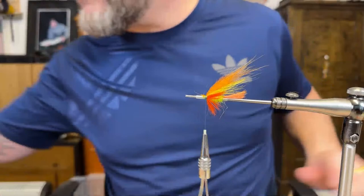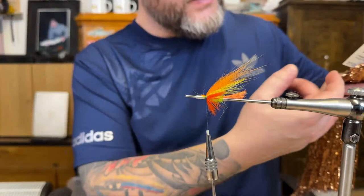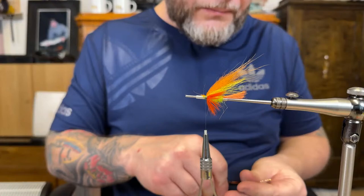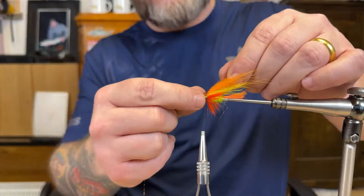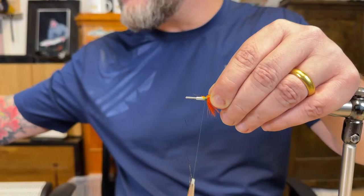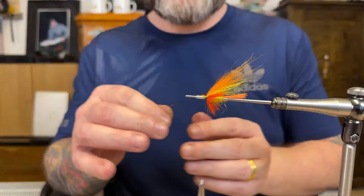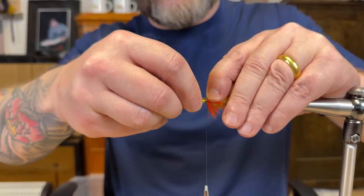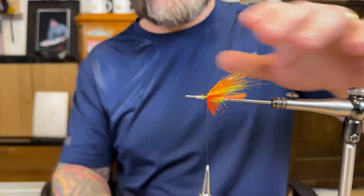Since we're going with the darker color I'm going to go with darker flash. This one is like copper with black dots — I like it. I think it's called Flashabou. Same here, one a bit longer than the other, and I just go with two fibers of flash. And then we're going to have another hackle.